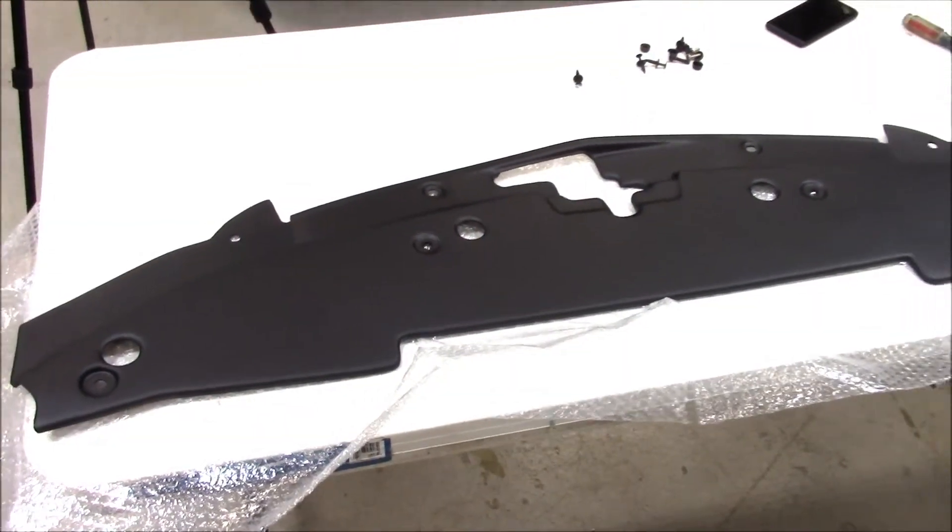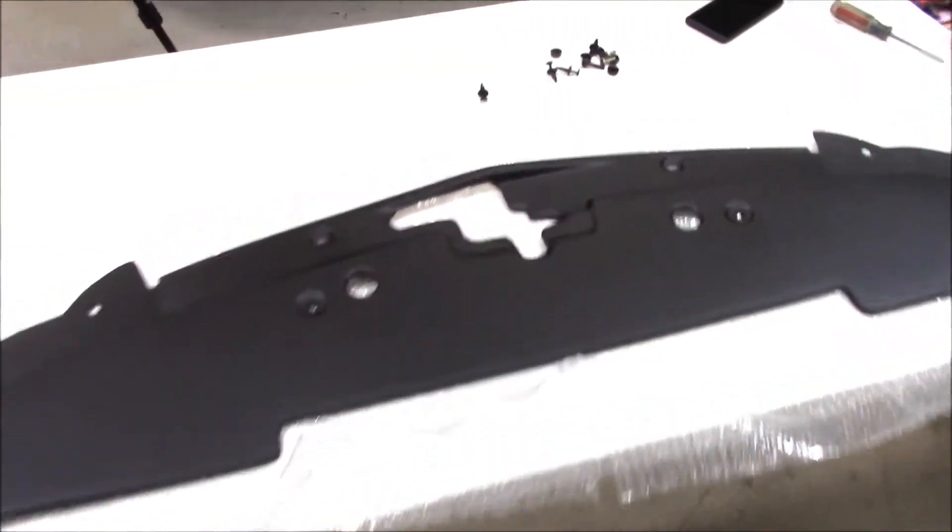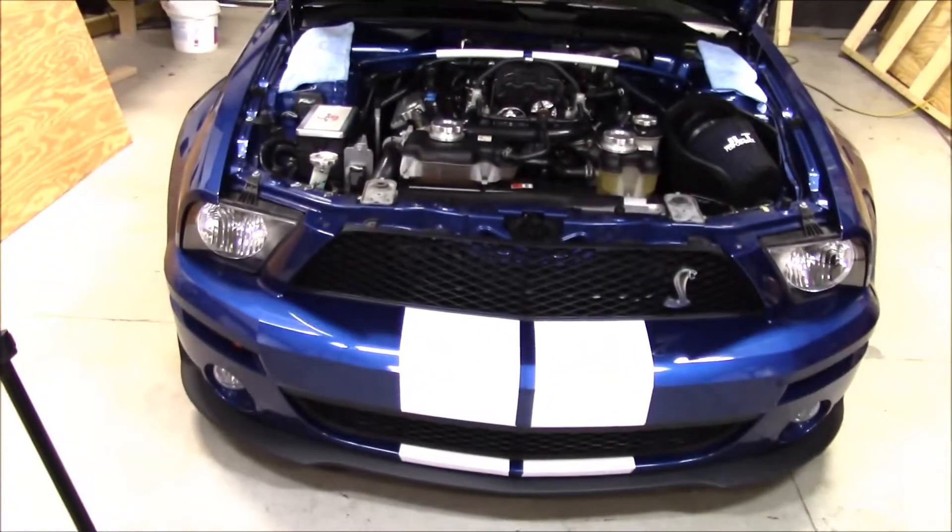Today we're going to go over the installation of the new JLT radiator support cover for your GT500, 2007 to 2009.